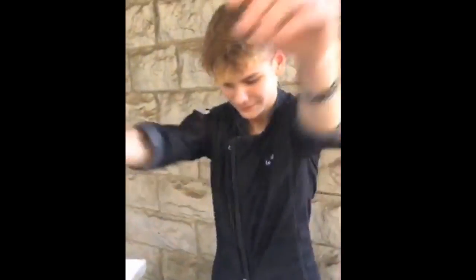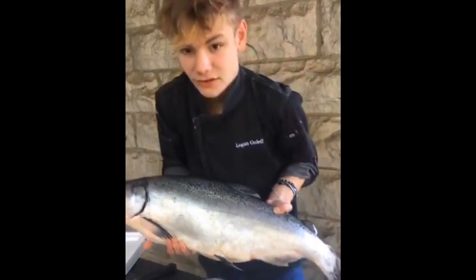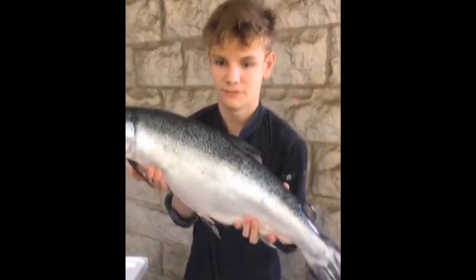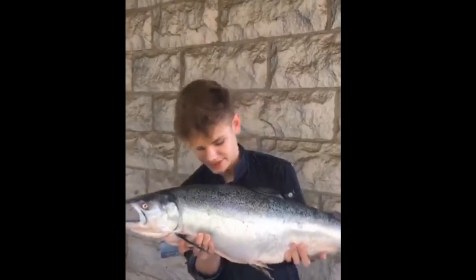Can you hold him up just real quick so everybody sees how big he is? Because he's so big. James is fun. Just hold him up real quick so we get a good shot of how big this fish is compared to you. I mean, this is a huge fish. This thing's massive — you can see it's kind of like the length of my chef coat.